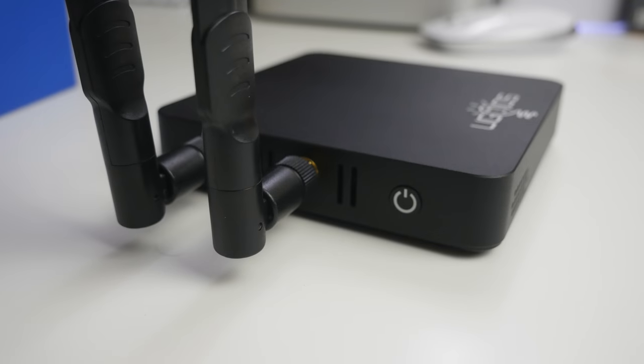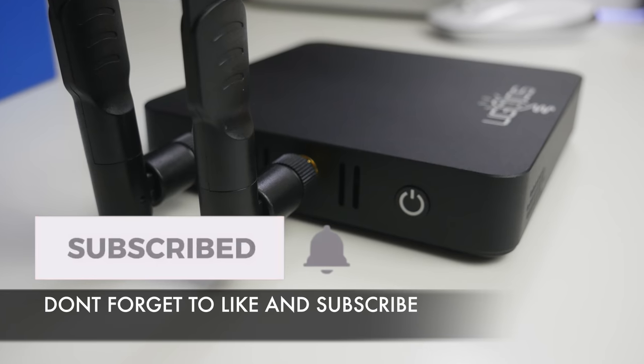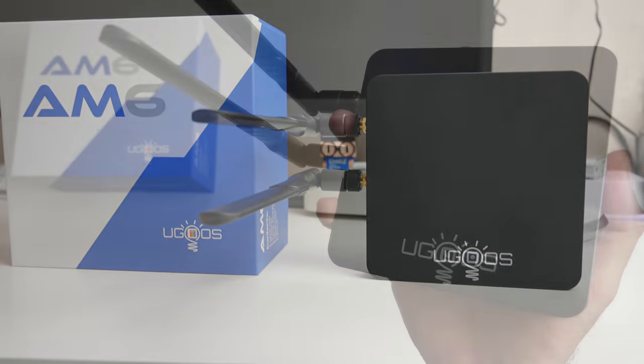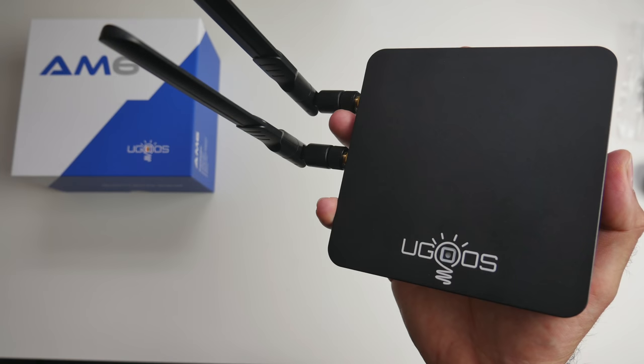I'll leave the links in the description so you can check this product out. Thank you so much for watching and I hope you all have a brilliant day. See you in the next one.